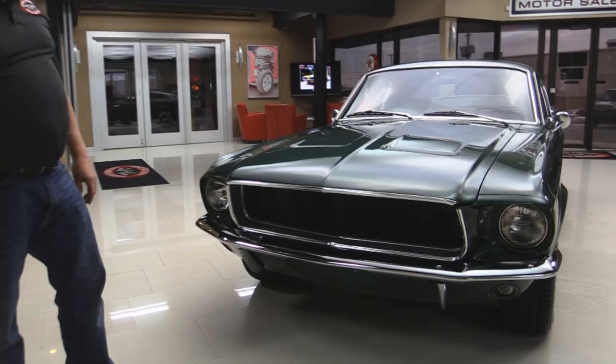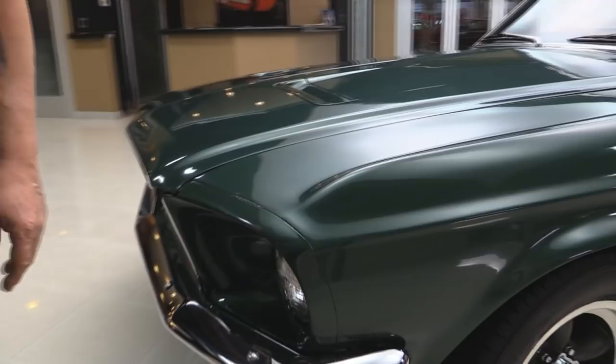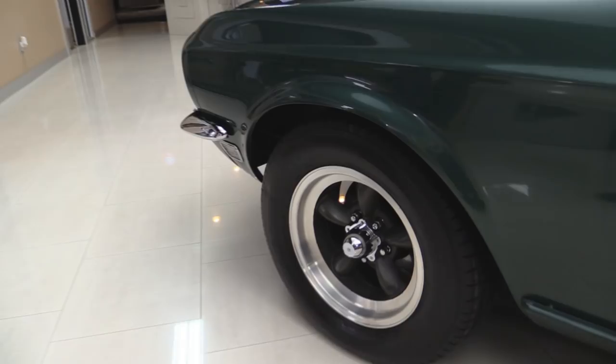We'll start right up here in the front. That grille is out of a Shelby — that's what was in the movie. We actually have the black plate for the front of the car just like in the movie. The paintwork on it is incredible and everything fits real nice. Those wheels are real magnesium wheels used back in the day — not knockoffs, those are real magnesiums.